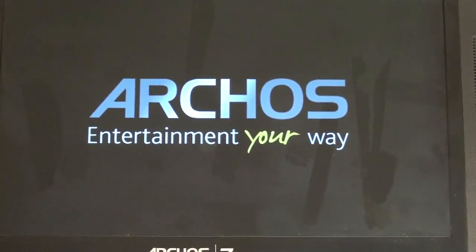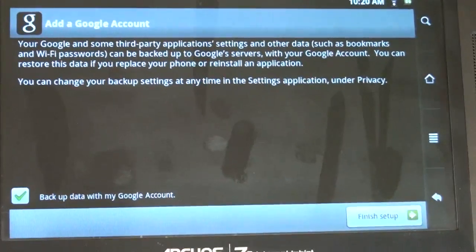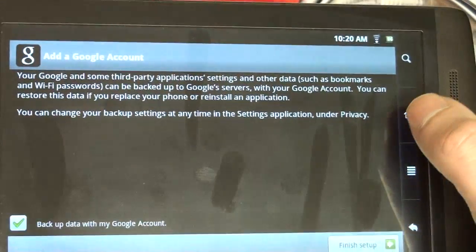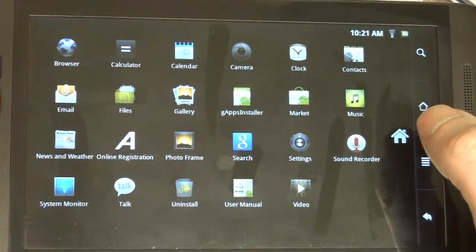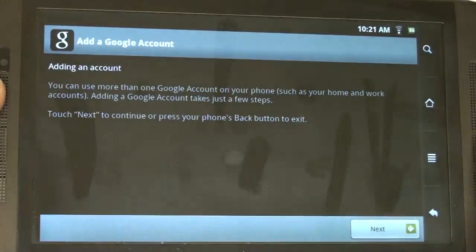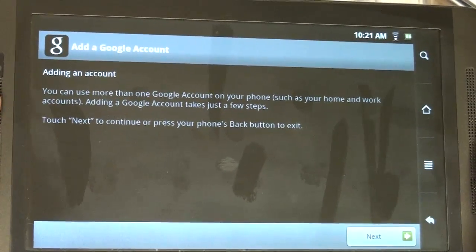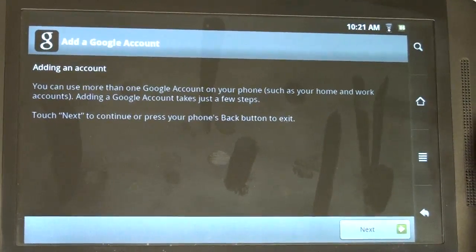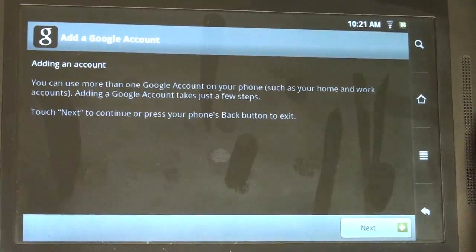We've booted up and it's asking me to add a Google account, which I'm not going to do right now since this was just a walkthrough. If you go into the app menu, you can now see the marketplace is there — however, to enable it you would have to log in. This was only a tutorial, and we're at over eight minutes. Hope you guys enjoyed the video, hope it answered how to install the Android marketplace on the Archos Gen 8 tablets. If you have any questions or comments, please feel free to post them, and as usual, please subscribe.